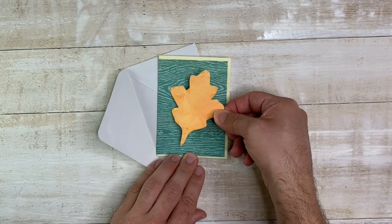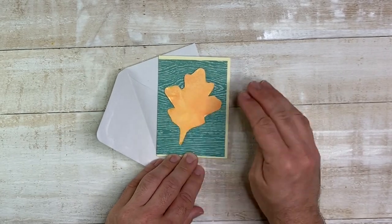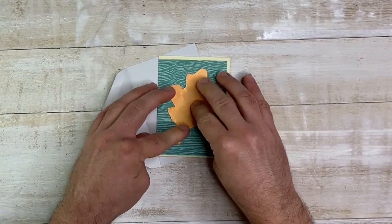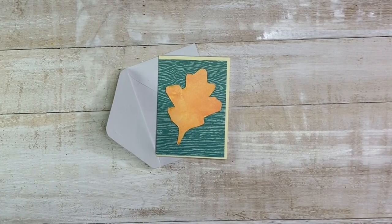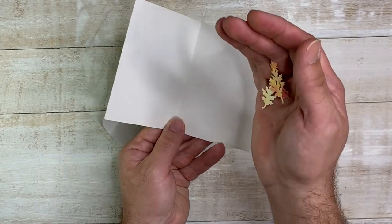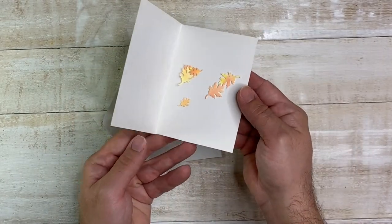For our last super easy project, we're just adding a leaf to a pre-made card. Just a little handmade touch can go a really long way. We love sending snail mail, and we use some of our leaf confetti to pop right onto the card for an extra little surprise.